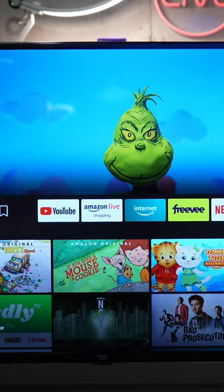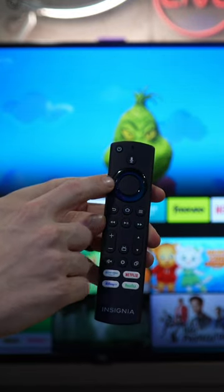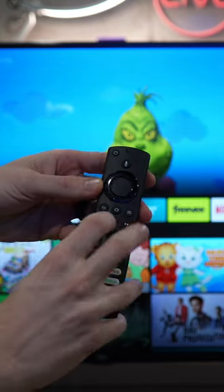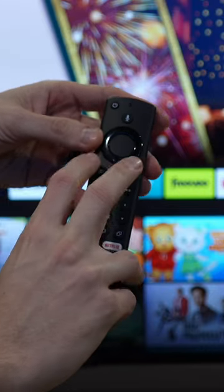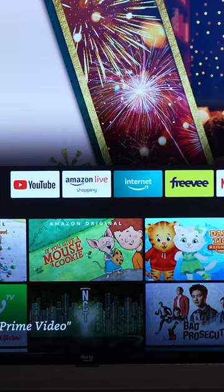If none of those are still working, hold down the menu button, the back button, and the left arrow at the same time for around 30 seconds, and that should fix your issue.